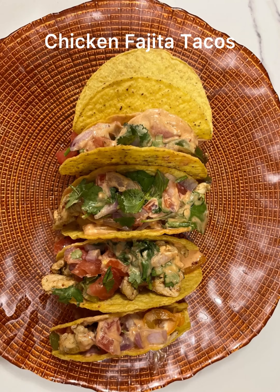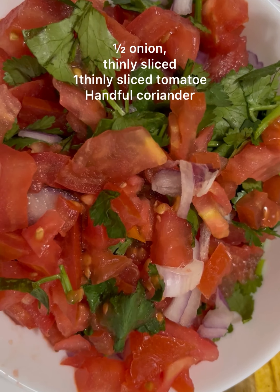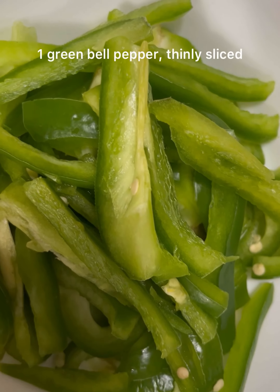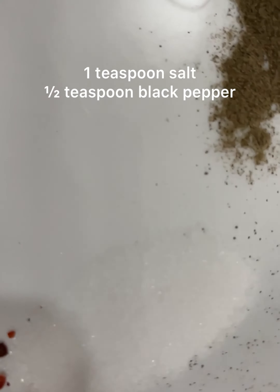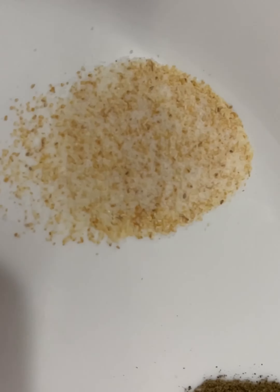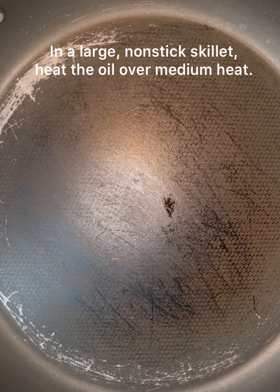Assalamu alaikum! Today I'm making tacos. Here we have two boneless chicken, one orange bell pepper thinly sliced, one green bell pepper thinly sliced, one cup cheese, egg bag tacos, one teaspoon chili powder, one teaspoon salt, half teaspoon black pepper, half teaspoon sugar, one teaspoon garlic powder, two chicken cubes, and two tablespoons oil.